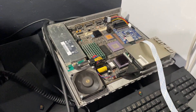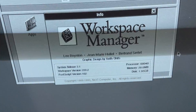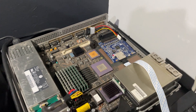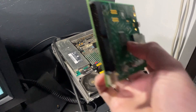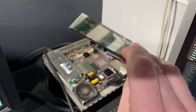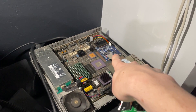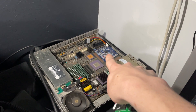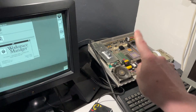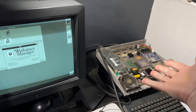Here I have my little NextStation running NextStep 3.1, and it's running off of a Zulu SCSI card. I've had good luck with the SCSI 2SD card so far, and this is the one that's usually in here — works perfectly fine — but they're getting more expensive and harder to find over time, so I thought I'd give the Zulu SCSI a try. In this video I will show you various ways of getting that configured with images, what to look out for, and how to get that configured correctly.